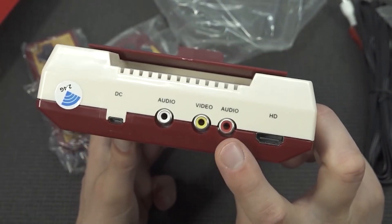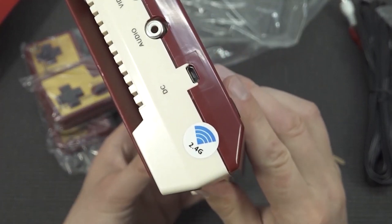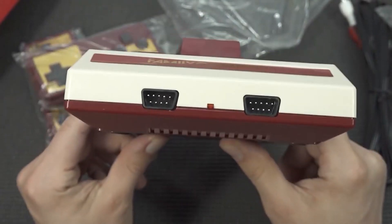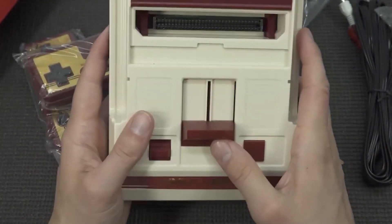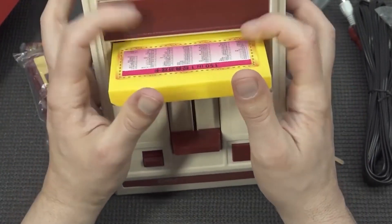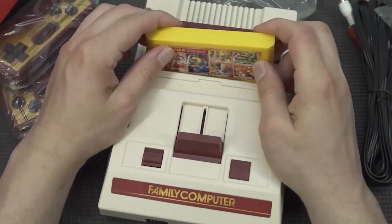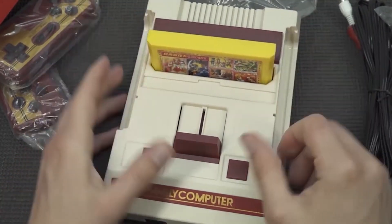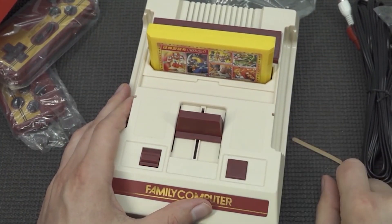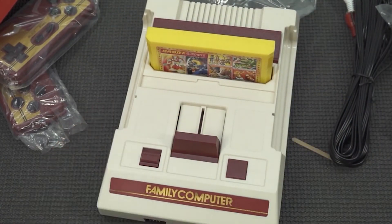We're going to get the HDMI out, AV out, and input for the DC. I'm glad we're going to get a 2.4 GHz connection with the controllers. Down the front we're going to get two normal controller ports, so if you want to use original ones that is possible. Let's try this one out, let's plug it in. Getting these games in can sometimes be like a freaking nightmare.